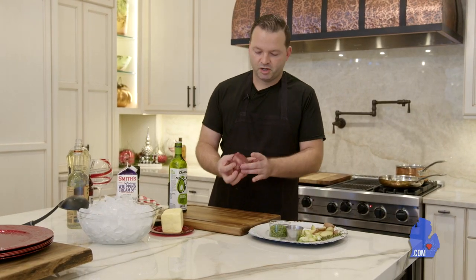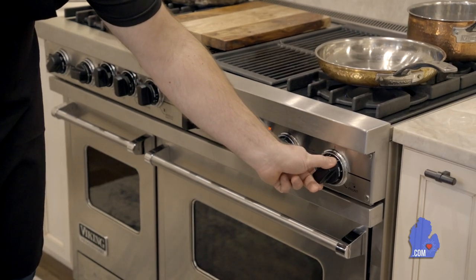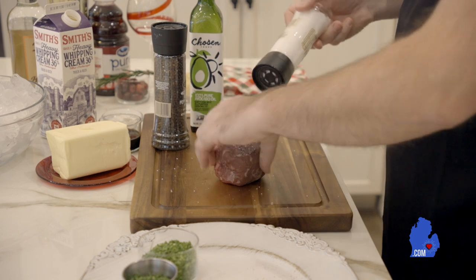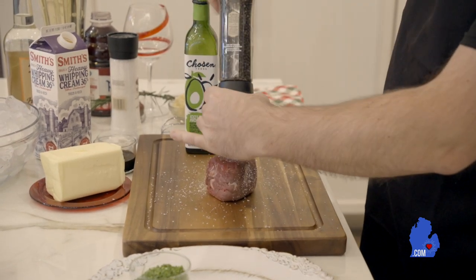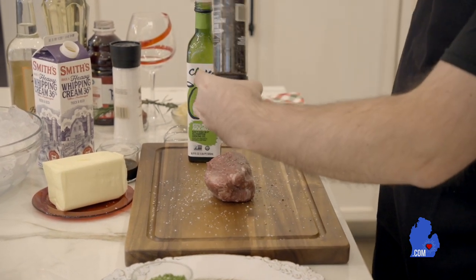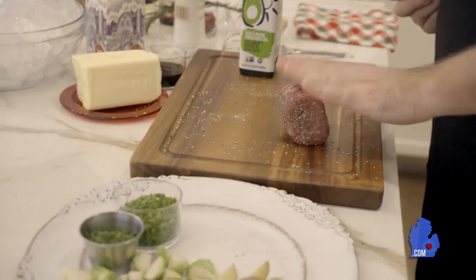For our eight ounce filet mignon here we're going to season this up with a little bit of salt and pepper. I'm going to make sure that my pan is hot, so I'm going to get this pan turned up a little bit here. We're going to go to a medium high heat so we can sear the filet. We're just going to do a nice little season here. You want to make sure that all sides are coated — you want it to taste good everywhere, every bite should have some nice salt and pepper on it. It's going to be a really quick easy dish. We're going to do a pan sear on this so we're going to get a nice crust on our filet, and while we're doing that we're going to start working on our potatoes and Brussels sprouts.